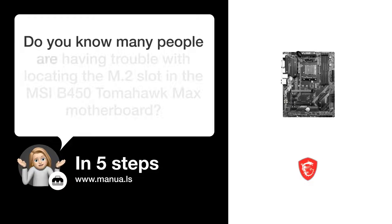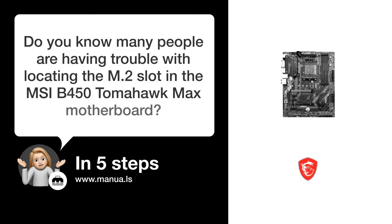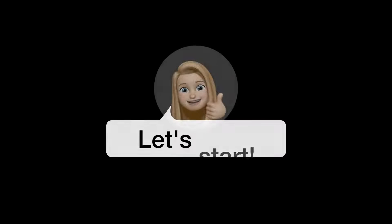Do you know many people are having trouble with locating the M.2 slot in the MSI B450 Tomahawk Max motherboard? Don't worry! In this video, we'll show you how to do this. Let's start!